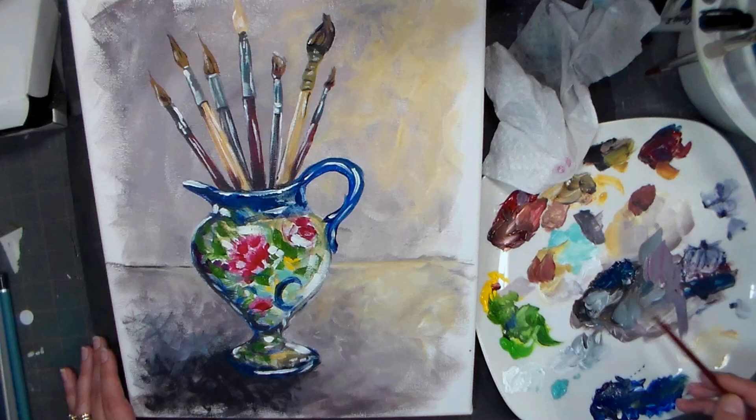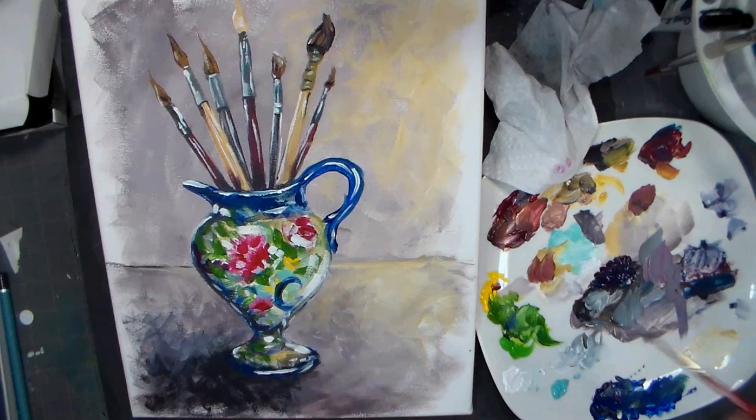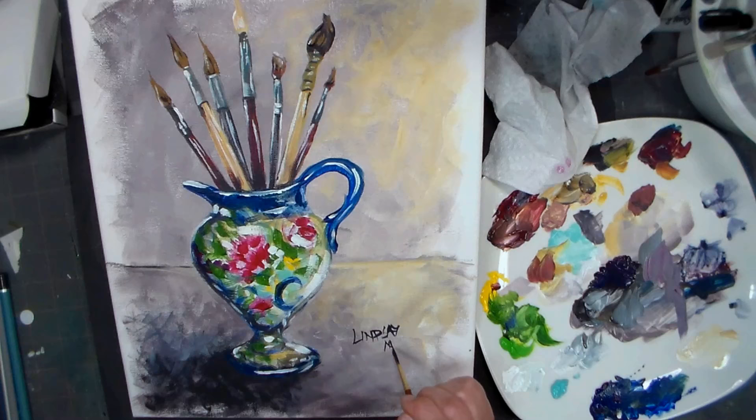I'm going to mix up some leftover colors. Oh, I like that rose and that phthalo blue - that makes a really pretty lavender, actually. I think it's because those two colors are quite transparent, and when you mix transparent colors you can get a clean mix. So I'm going to go ahead and write my name. I feel like I need something here for the composition too. And 2016. I have sloppy penmanship.